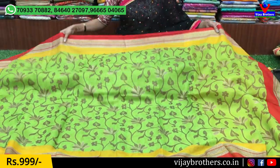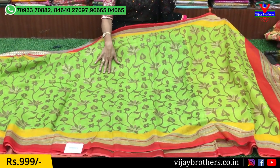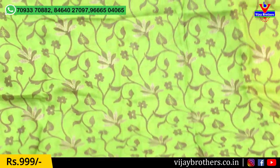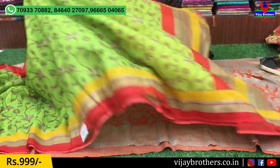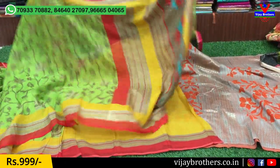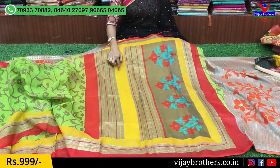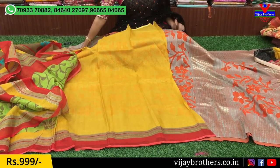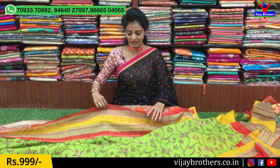This is the green color — the green color is the most important design here. It's a gray color crepe design with a starting and ending border. It's a very colorful and light-weight fabric. This is the yellow color with a one-side border blouse. This one is priced at only $950, and this one is $995.